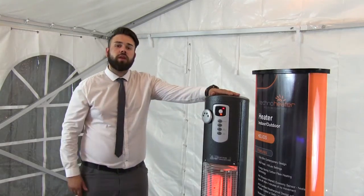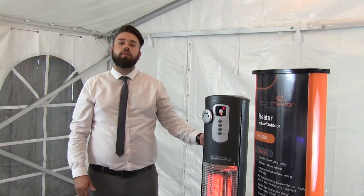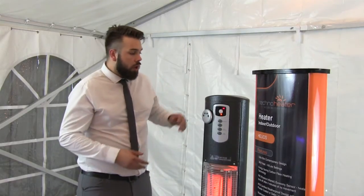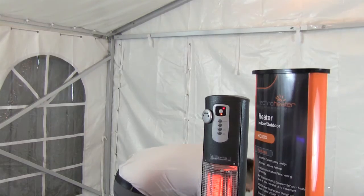The unit comes with full fixtures and fittings so you can bolt it to the ground. It also comes with a weatherproof case. There's a two-year warranty on the unit, and each individual bulb on this machine lasts for 10,000 hours, giving you a combined 20,000 hours of usage. The machine itself is IP55 rated.